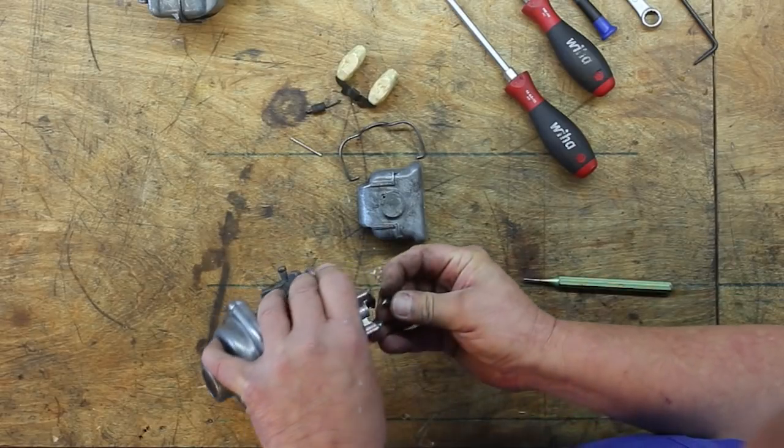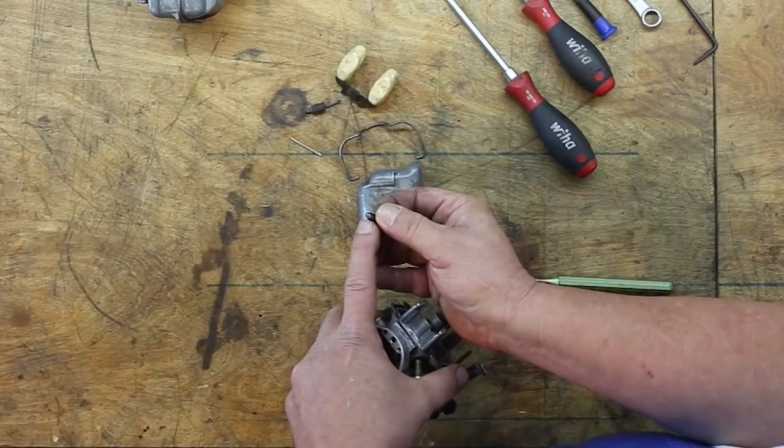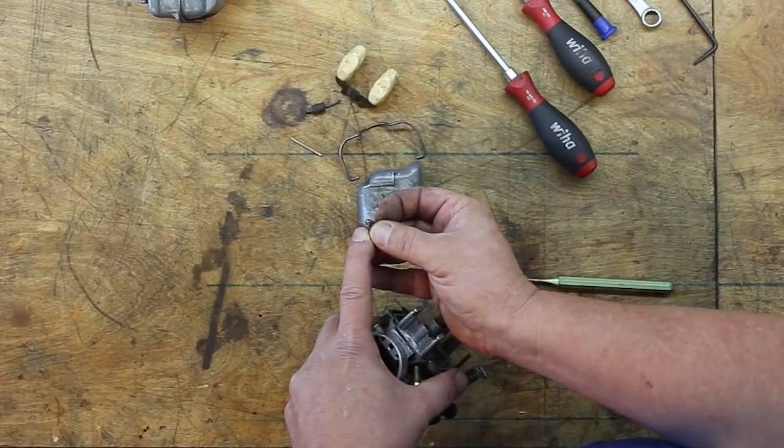The needle valve comes out too. You can actually see quite a groove worn on there, so we're going to definitely replace that.